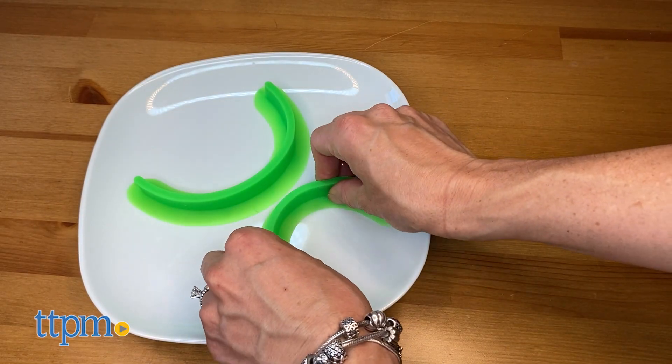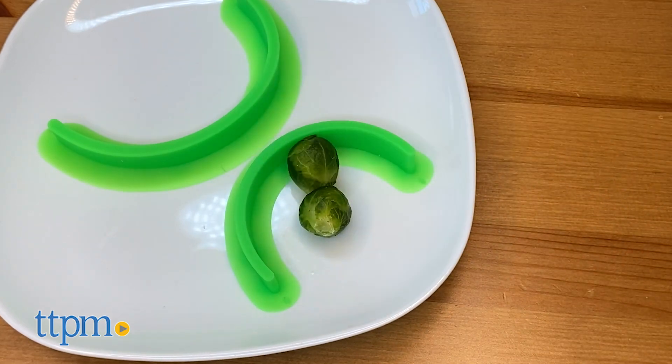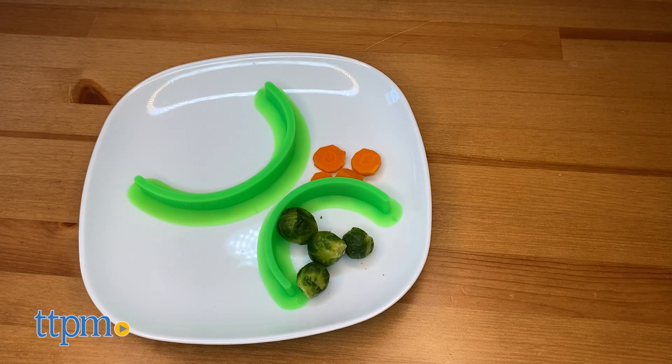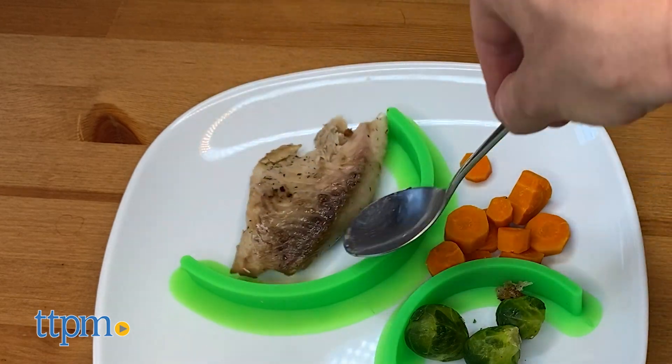Picky eaters have a point — some foods should not mix. Food Cubby lets you keep your food separated with the plates that you already have, so there is no need to buy and store plastic compartment plates or bowls.